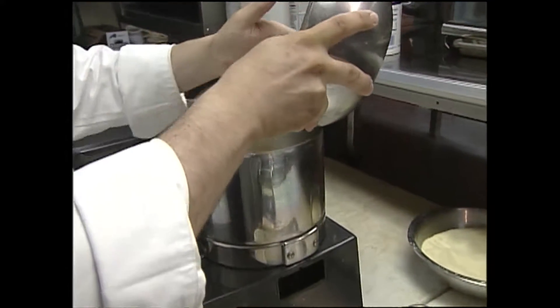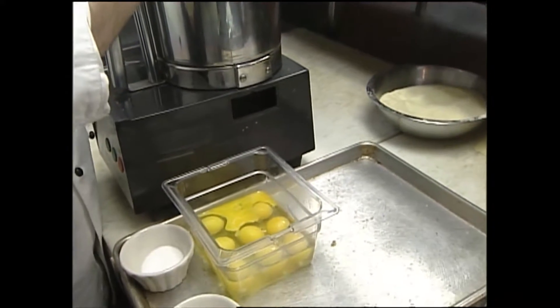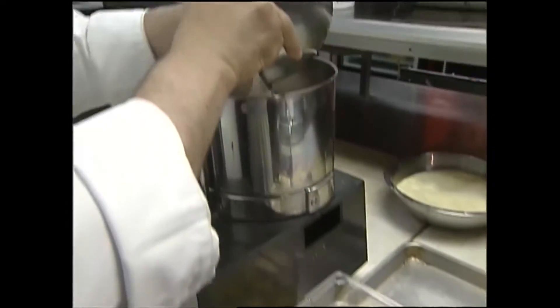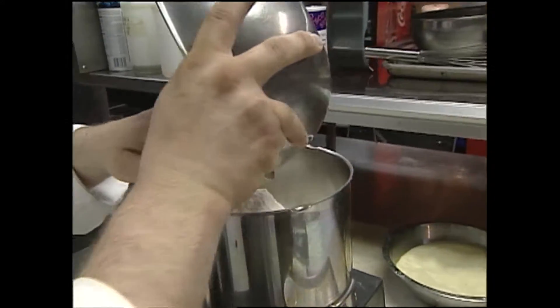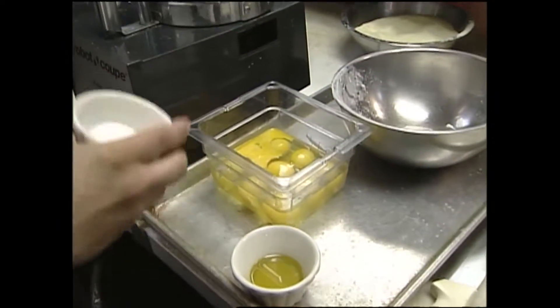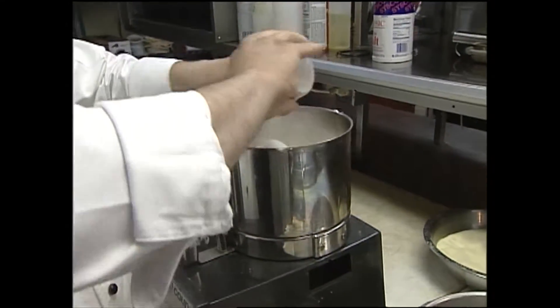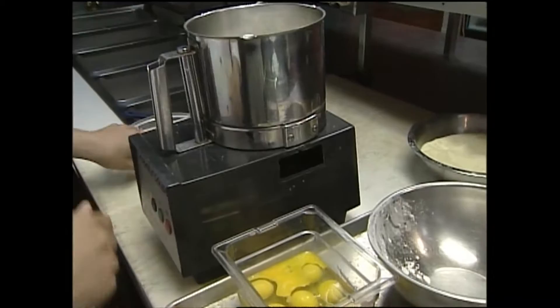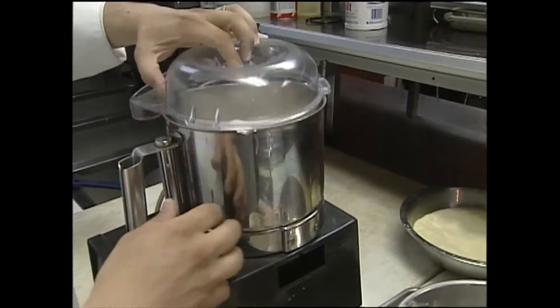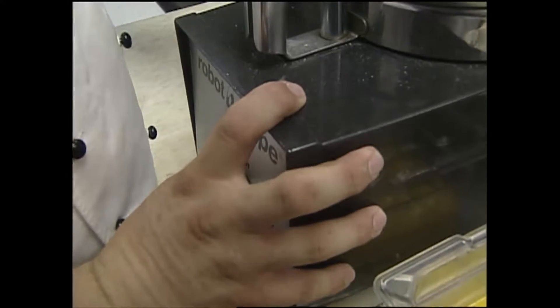I'm starting off with five cups of all-purpose flour. Now, old traditional ways tell you to put this on a wooden cutting board, make a well in the center, and add one egg at a time, but we're all in a hurry here — this is a la America. Then we've got some salt here — two tablespoons of salt — and I'm just going to start pulsing that a little bit. Just mix that salt in there.